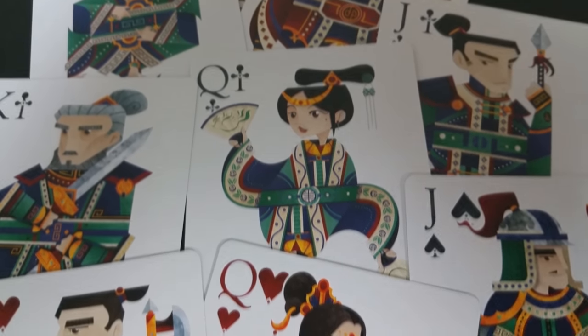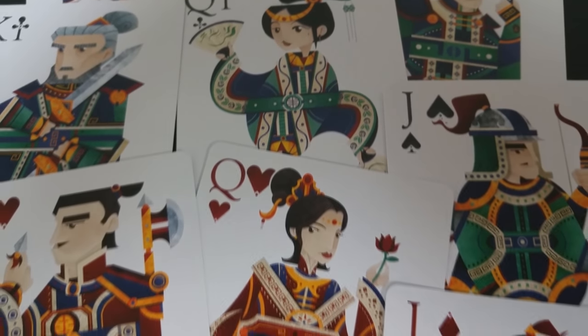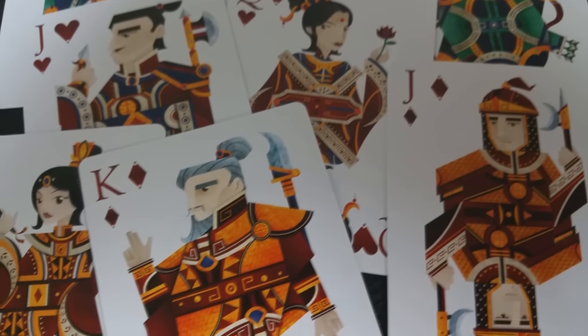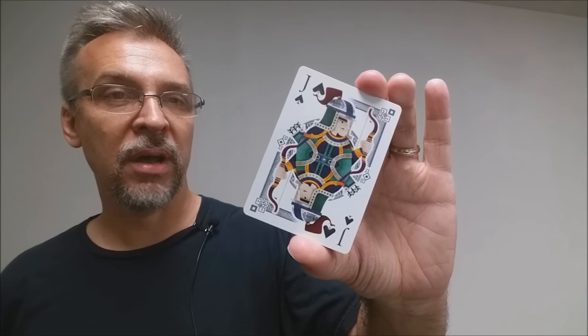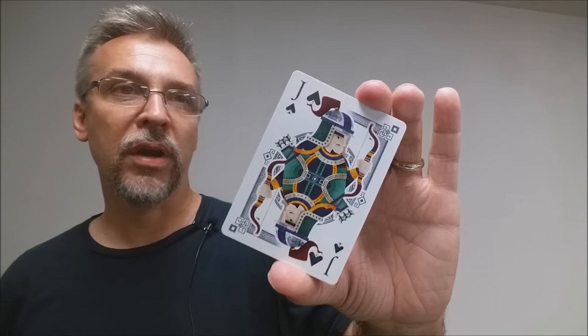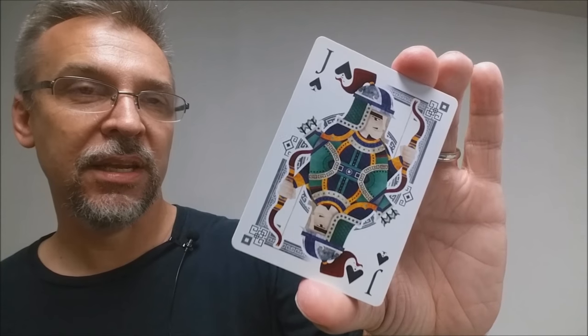The courts in this deck are really the pinnacle of the illustrations — they're the thing that stands out the most. The illustrations are very beautiful, and you'll notice that each suit grouping shares the same colorings and comes from the same clan or family. I really love Brendan Hong's illustration style; the work he did on this is amazing.